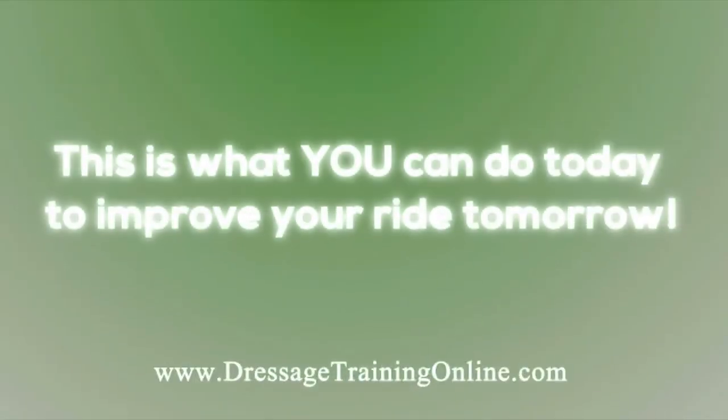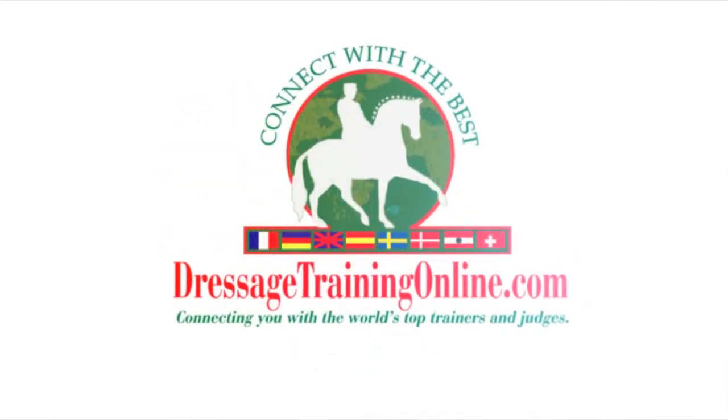This is what you can do today to improve your ride tomorrow. Dressagetrainingonline.com, providing video training tools and resources for riders of all levels across the globe.